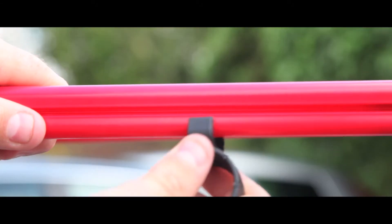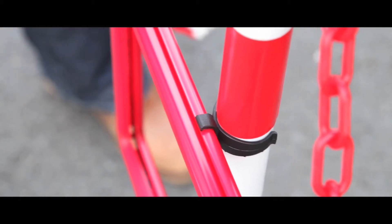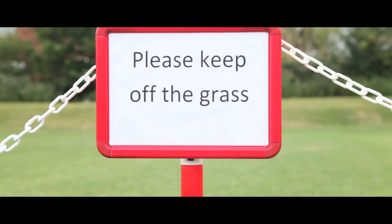They also come with two fixing clips. Once in place, simply push the frame onto the plastic post and slide in your sign.